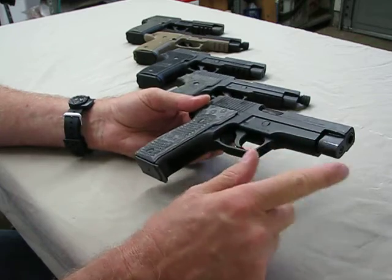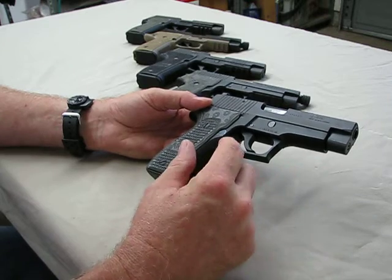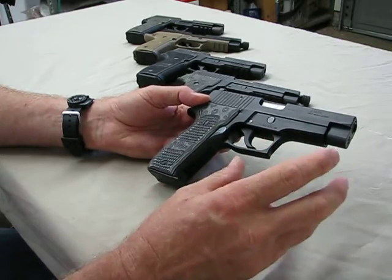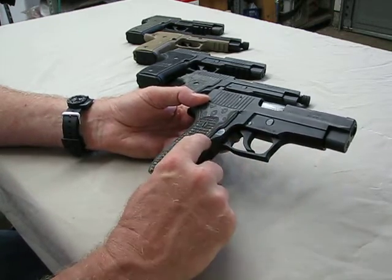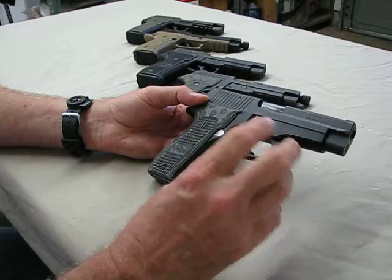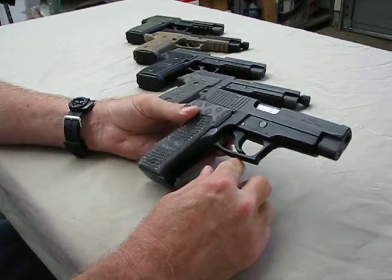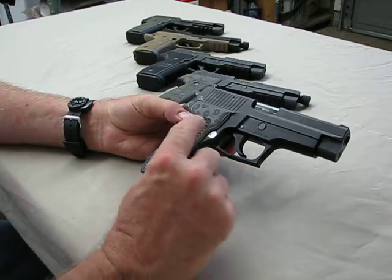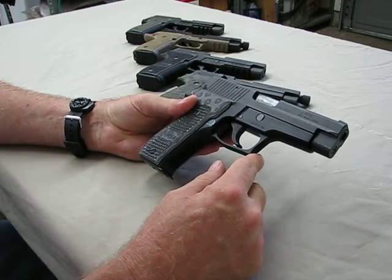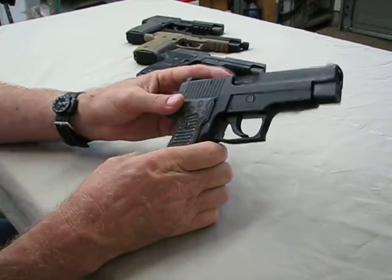9mm was a choice I made early on when I was a less experienced shooter — I shot 9mm better than I did .45, so I opted for a 9mm gun. I fell in love with the SIG and that's what led me to it. 20 years ago I shot 9mm better than anything else, and then the SIG was available — the two were just a match. It just felt right. So this is my West German produced SIG P226 9mm with a stamped steel slide.